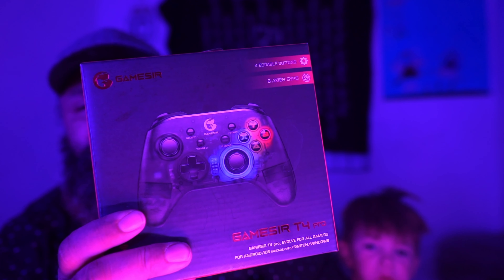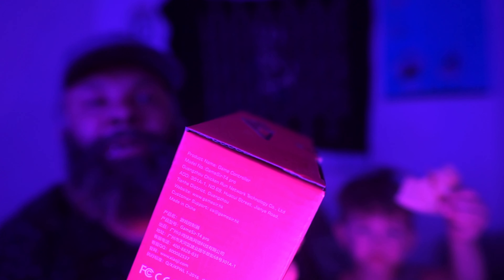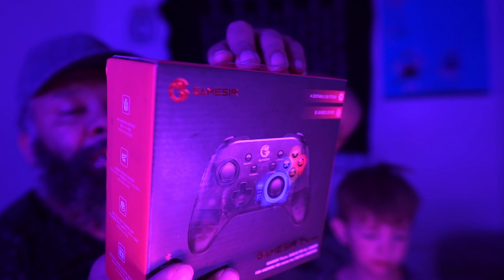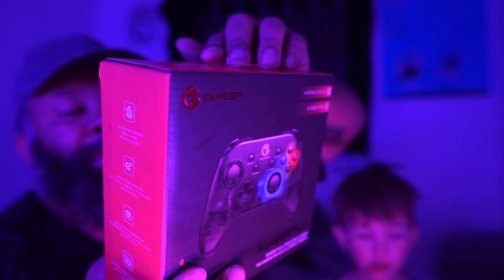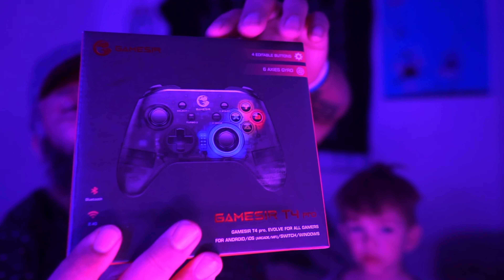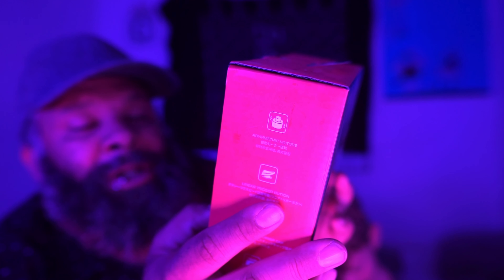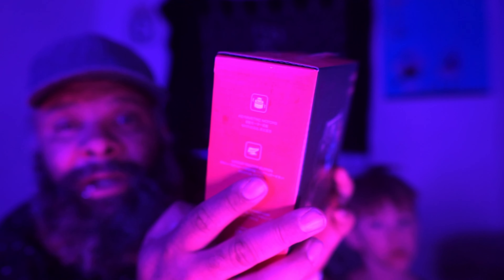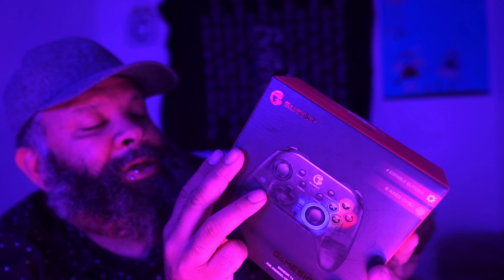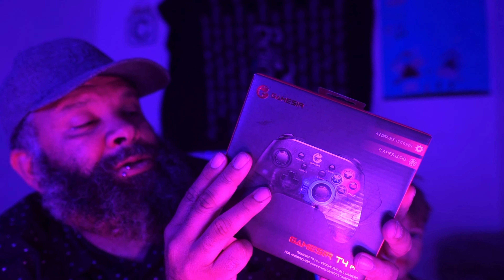Hello everybody, we have this gaming controller - this is the GameSir T4 Pro. We have a giveaway so please stick to the end of the video. PC and Switch games are supported, so this is like the beast. Anyway, let's open this up and check it out. LED lights are transparent, wire connection type-C interface, 1600mAh large capacity battery, anti-slip soft rubber, linear trigger button.